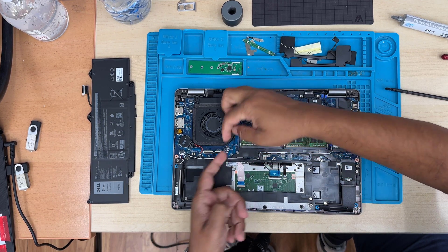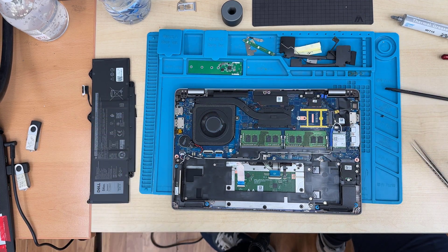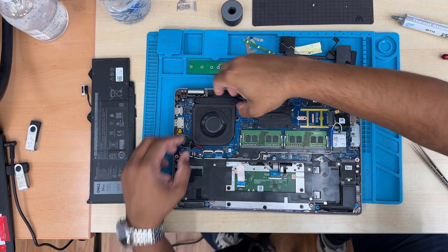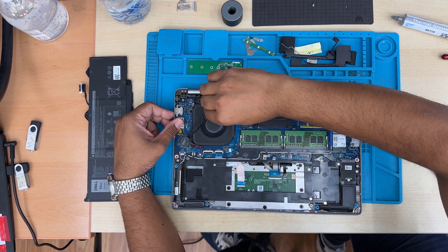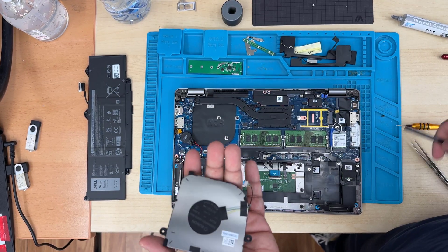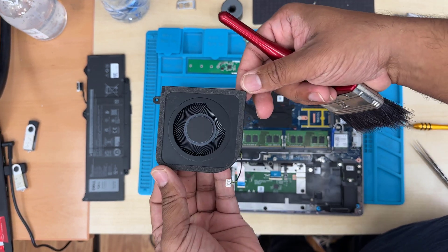The CPU fan comes with two screws. You're going to disconnect the connector first — I always prefer using my nails to do that, but be careful as it is quite stiff and you might damage your nail. You can use a plastic pry tool. Once you remove the two screws, just pull the fan off. Sometimes the CR2032 CMOS battery will be in the way, so put it aside and pull up. As you can see, the fan is still neat, but if you'd like to replace it you can do so. Give it a clean and put it back by securing the two screws plus the connector.